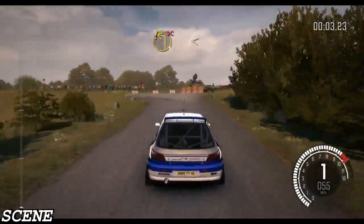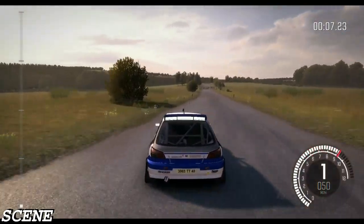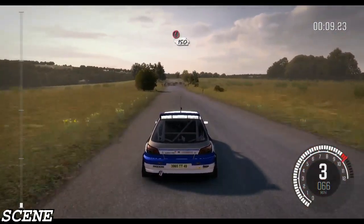Care turn left one, don't cut, opens, 100. Porsche tight chicane, right entry, 150.